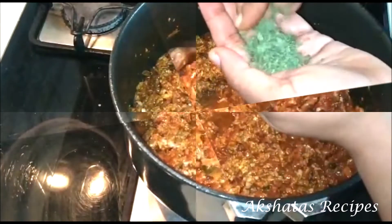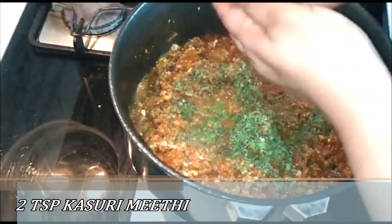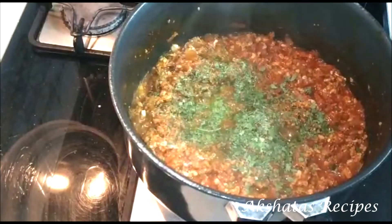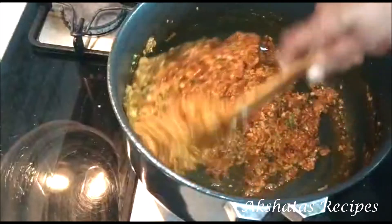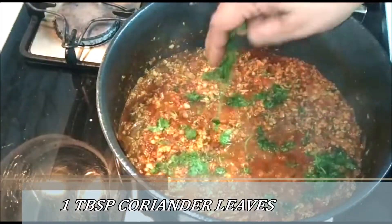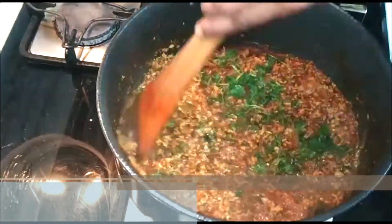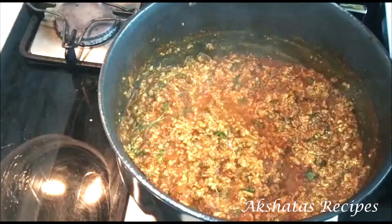To enhance the flavour, I've taken two teaspoons of kasuri methi, crushed it up and added it. Kasuri methi really goes well with kheema — it makes the kheema flavours stand out. Now I'm going to add one tablespoon of chopped fresh coriander leaves, retaining about a teaspoon for garnish later. Adding coriander leaves at this stage also flavours the kheema really well.